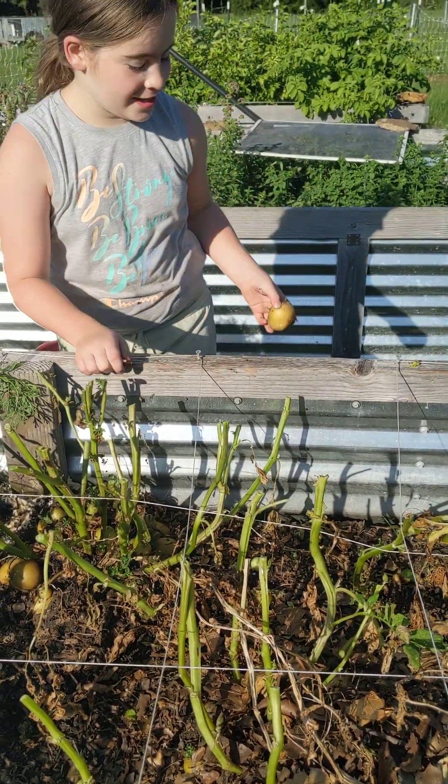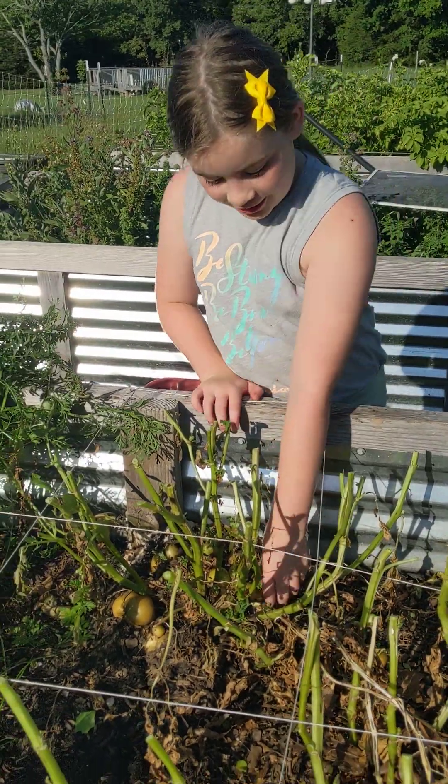Except for candy — Santa brings candy and puts it in my stocking.